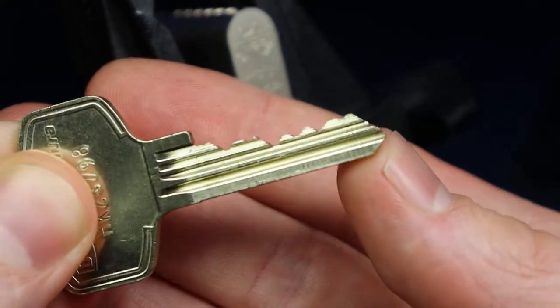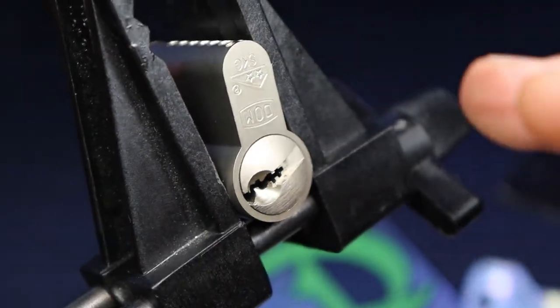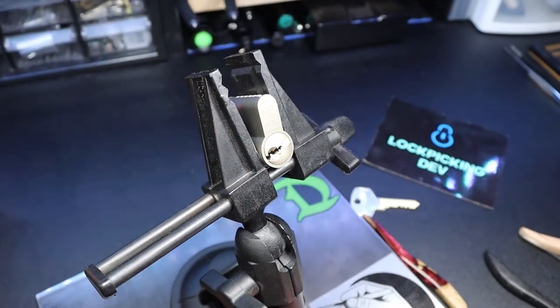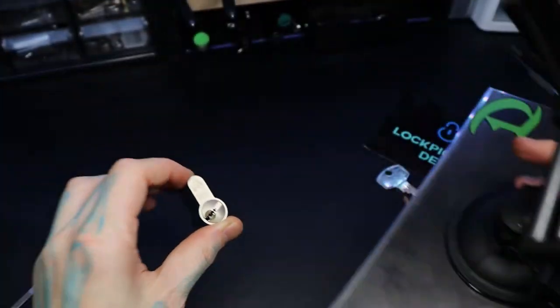That makes sense. Pin two — super high. There we go. Awesome. That's a first — losing the tension wrench and getting it picked at the same time.